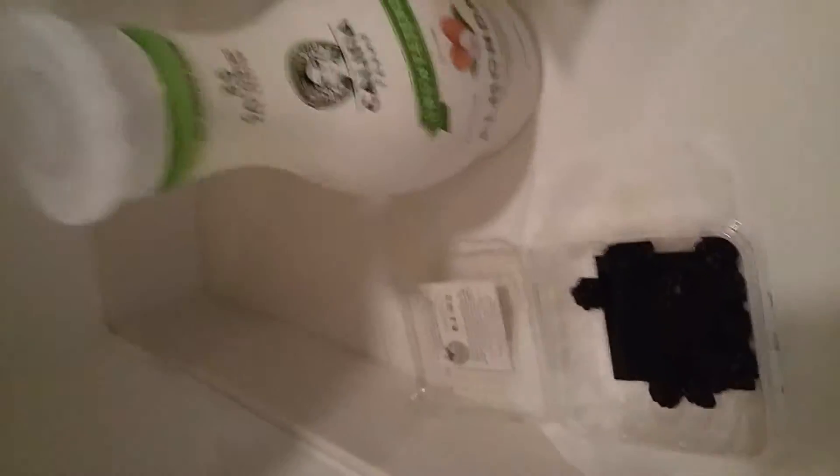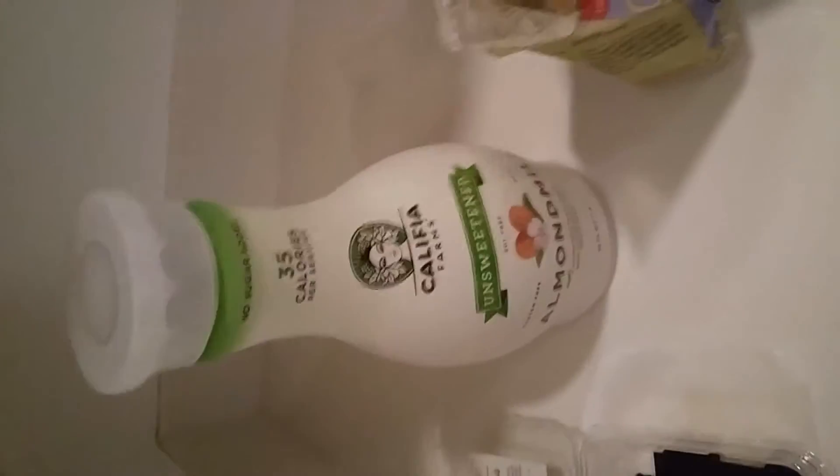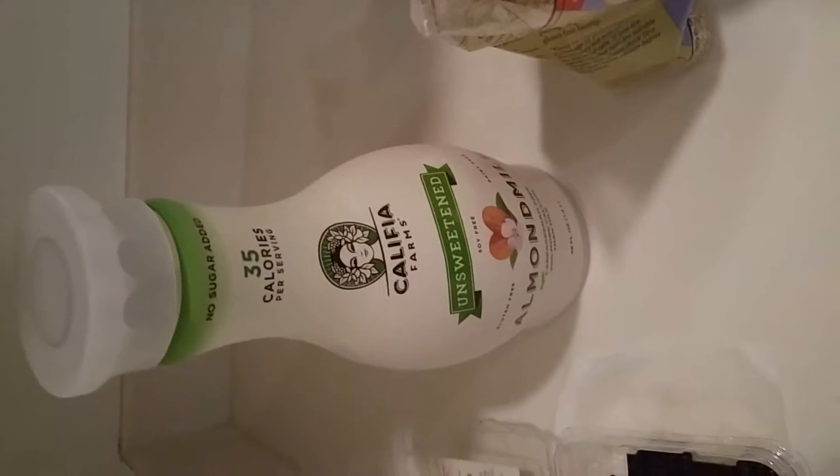And then we got almond milk here. You might think that's kind of weird — if you prefer, you can just do normal milk. You don't even have to have milk. I just think it helps the texture a lot. It just makes it a more pleasant experience with some type of milk or almond milk. Almond milk is good for you, but you don't need this if you're just starting to eat some decent food.